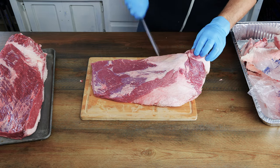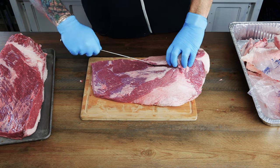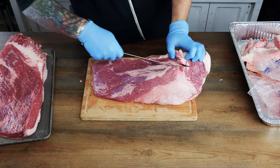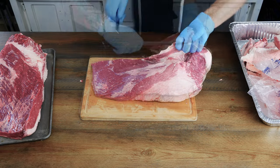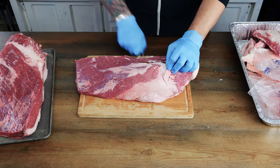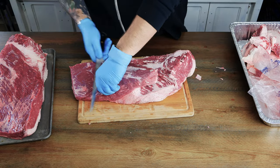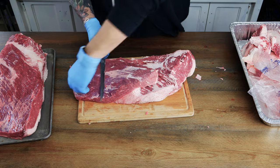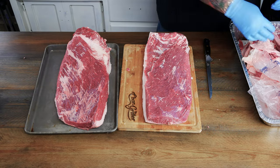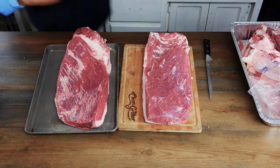We're gonna clean up this fat vein a lot more aggressively than we did on the other brisket. None of this fat is gonna render — it's way too thick and too hard. We want to get rid of as much fat and silver skin as possible off the top so we get that unadulterated surface area. And here's the difference between our trims: a much more rectangular one for us, and a much more au natural for Joshua.